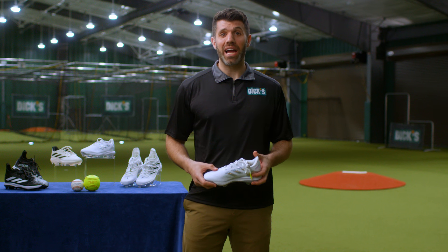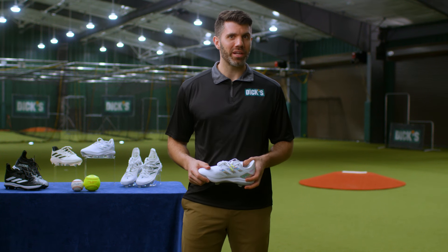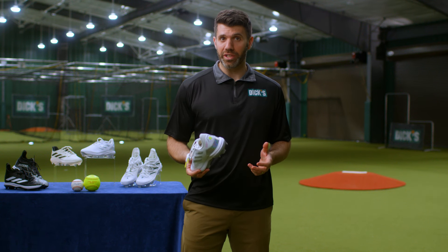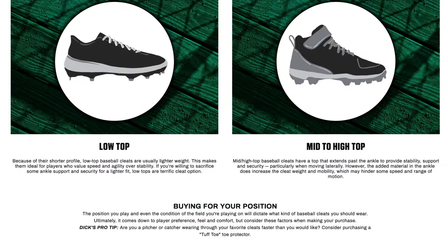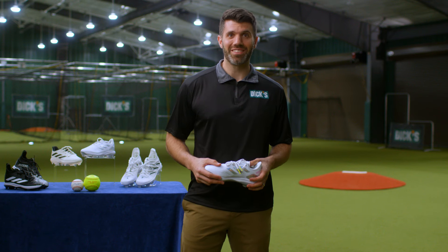Remember, each sport has its own style of cleat, and we know your Little Leaguer will likely grow out of their pair pretty quickly at the youngest division to play. So don't be afraid to ask the store associate if their soccer cleats could work for this t-ball season as well. To learn more, visit Dick's Sporting Goods dot com for detailed cleat buying guides. But more importantly, remember to have fun this Little League season.